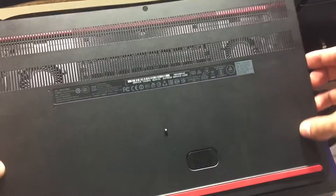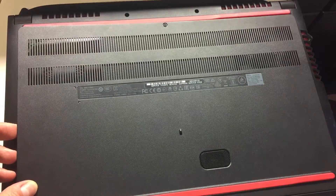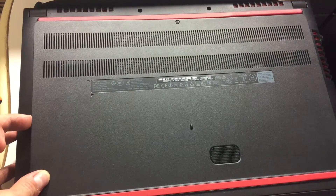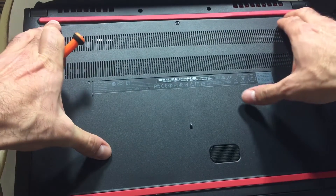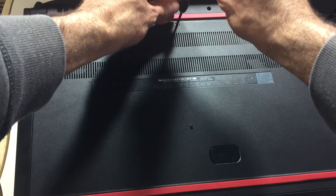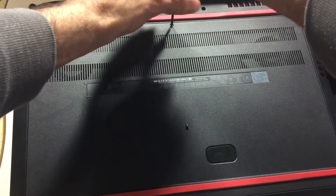Once you're done with that, go ahead and grab your cover and stick the pins in from the bottom to the top. Insert from the bottom going to the top, making sure the clips are inserted from the bottom part upward toward where the screw is. Press down going along the sides first, then move along the top so all the clips are inserted. Then put the screw back in and you're pretty much done.